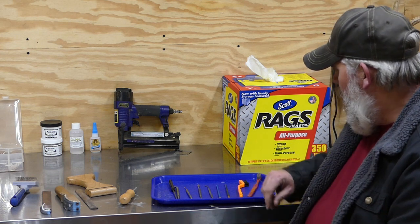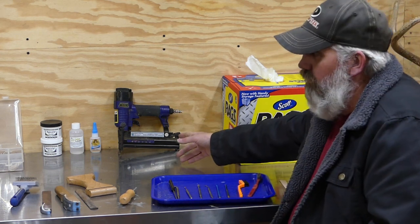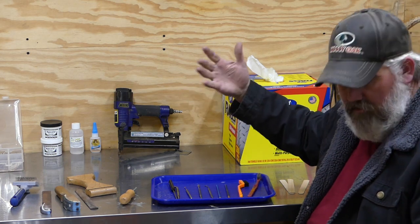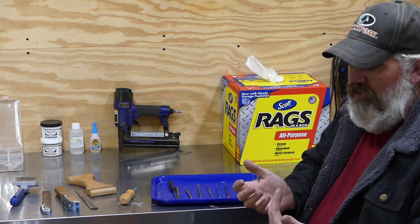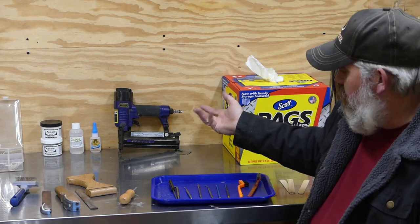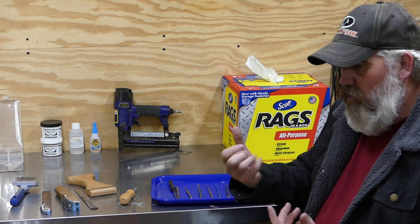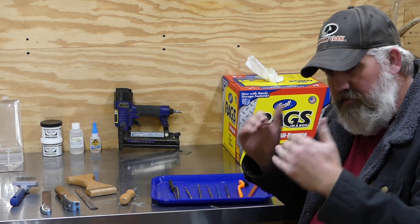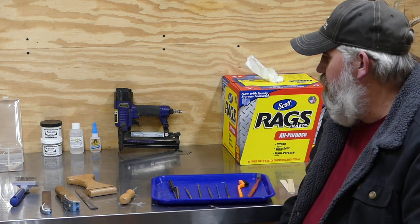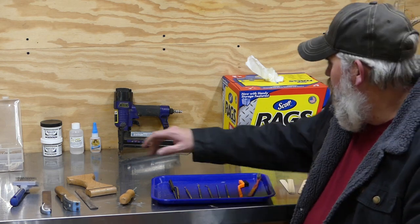Another thing is an air stapler. I'm referencing stapling the back of the hide to the back of the form. If you don't have an air stapler, you can use a regular hand stapler — as long as it keeps that skin held down there. If you get hide paste on there it's going to lock it into place and it won't move.